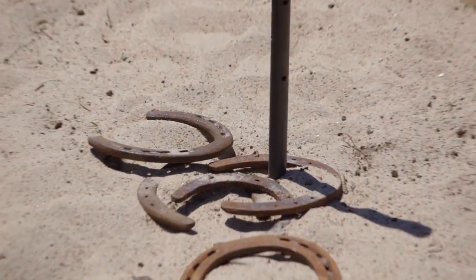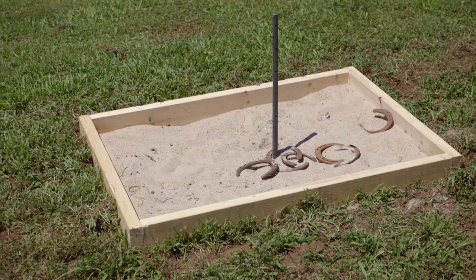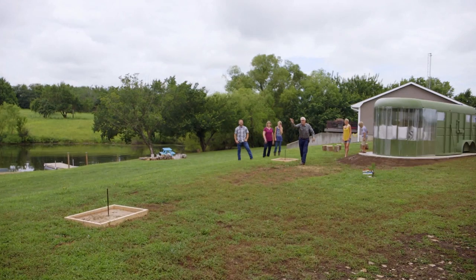We're using a few horseshoes we found around the farm. But if you don't have any, you can order them online for less than two bucks a piece. Now you have a classy game in your backyard the whole family can enjoy.